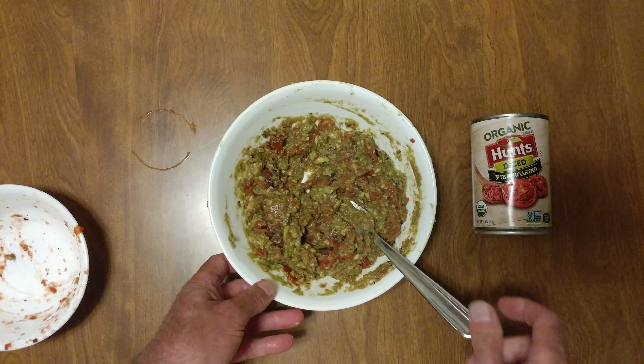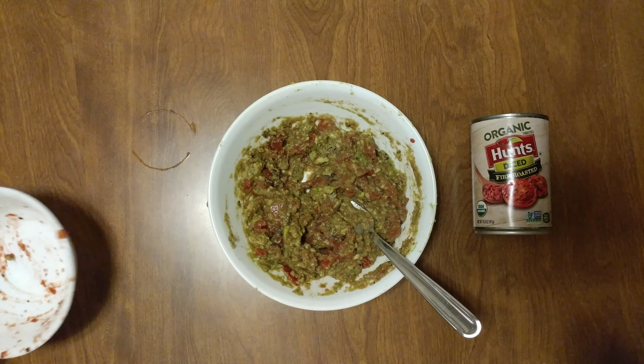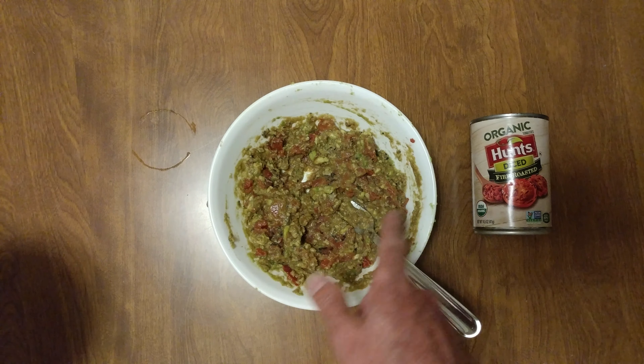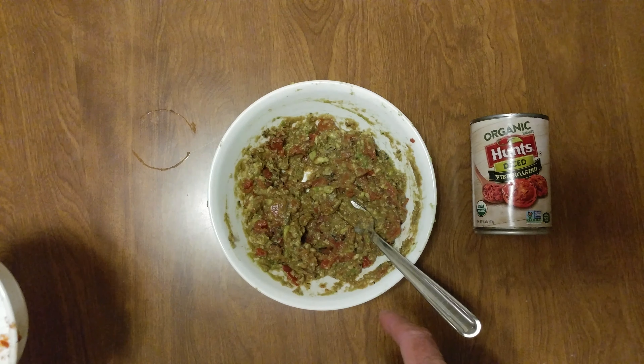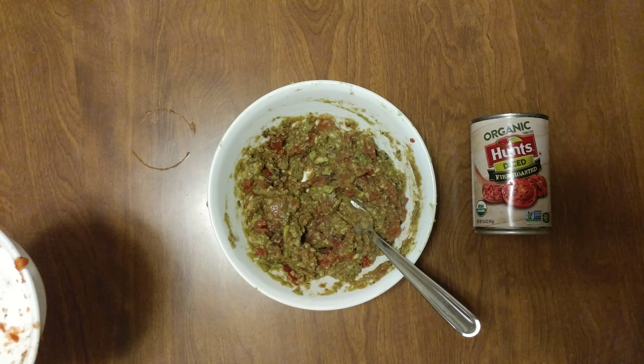How could I upgrade this? That is amazing. Thank you Hunt's organic diced fire-roasted tomatoes and avocados.